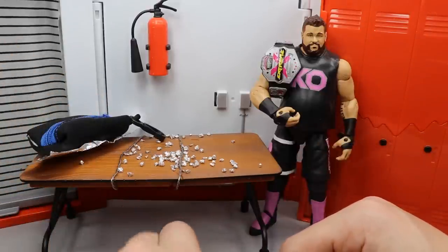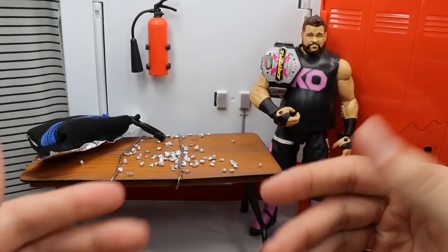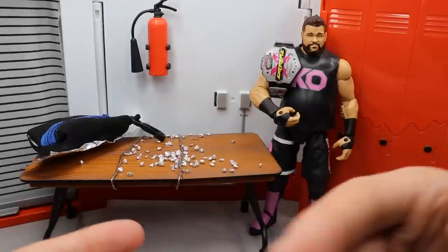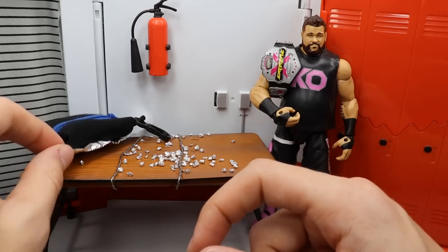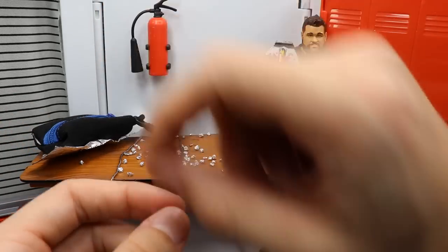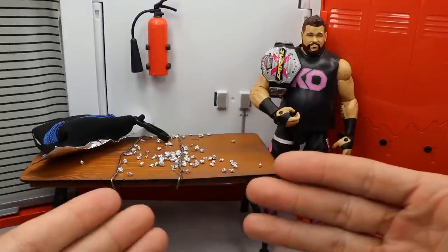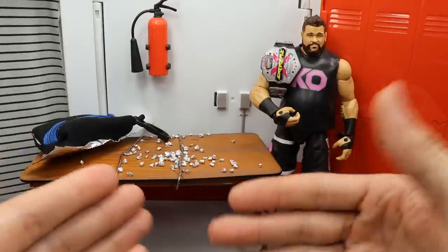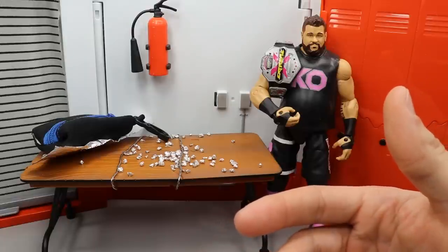You definitely want a bag to put them in because you're going to lose them. As you're making them, add them straight to the bag — don't sit there with a pile. Literally have your baggie or briefcase open as you take your pieces of aluminum foil, ball them up, and drop them in. That way, when you have 30, 40, 50 — I think I have at least a hundred in there — you won't lose them. There's a ton of aluminum foil in a roll and you can get it for four or five bucks at Walmart.